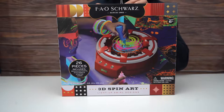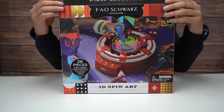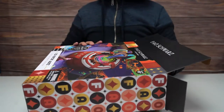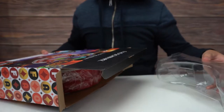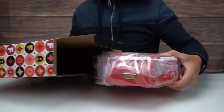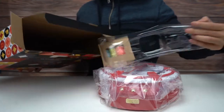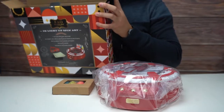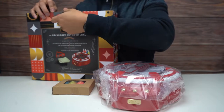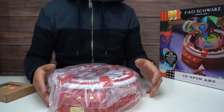Let's open these up. So yeah, I was perusing Target and I noticed that they have a line of these toys, so I wanted to check them out for the month of December. Inside we got some plastic — more plastic. This is our paints here.